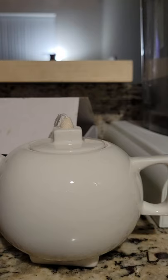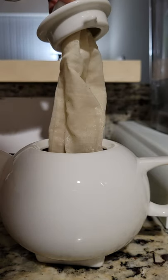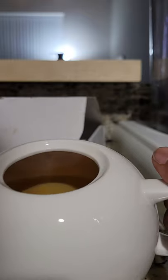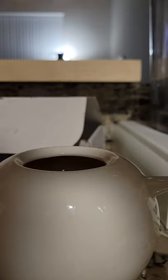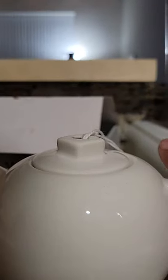I have steeped this for five minutes and just looking at the color of my tea — I'm going to show you here — I think I maybe didn't use enough tea leaves for the amount of water in my teapot. But just for the sake of this true review, I'm just gonna taste it like this. I didn't put any sugar or cream or anything in it.